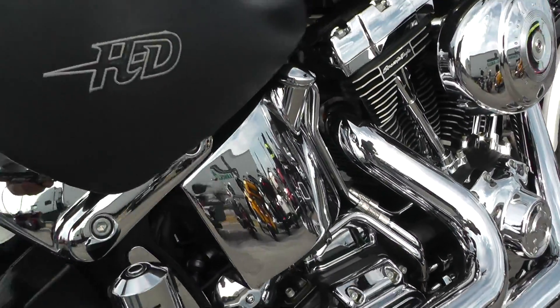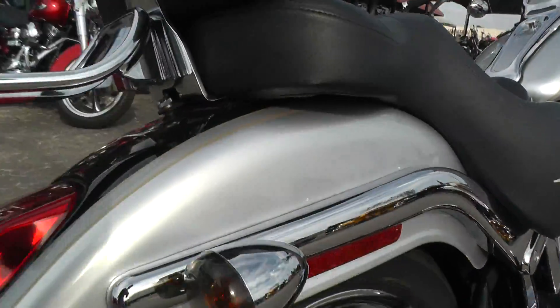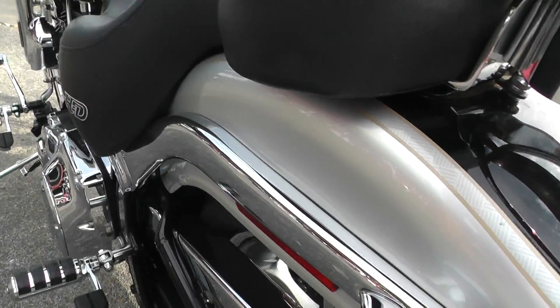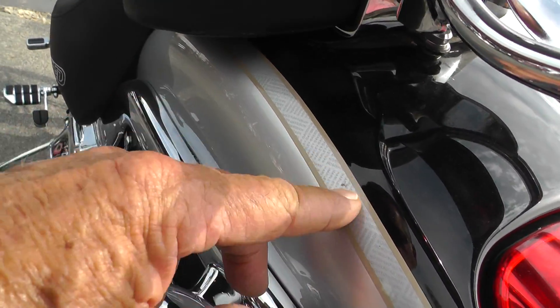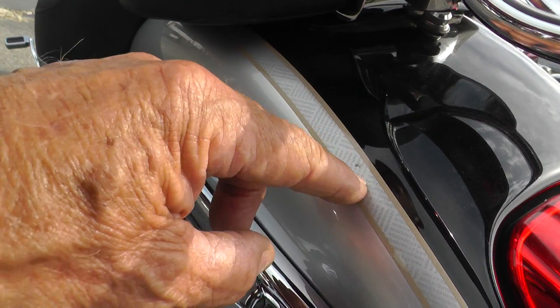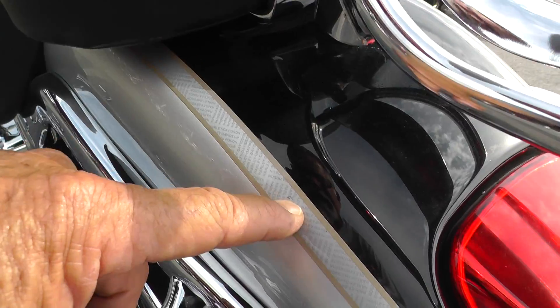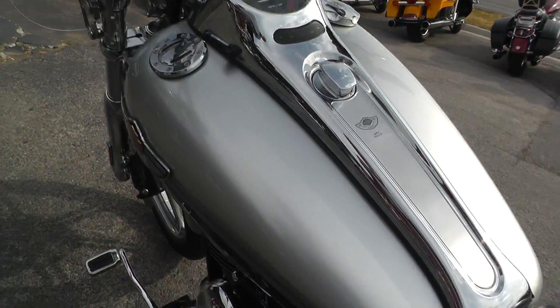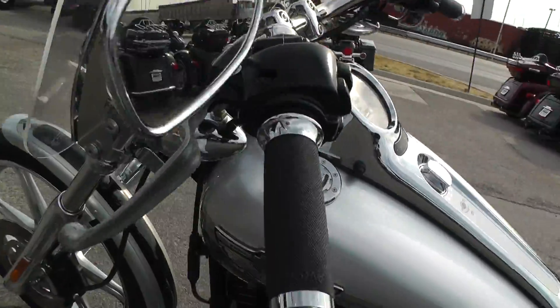It's real clean. The paint on it looks good. The only thing I saw was up there on that front fender. There's like a little decal here, and it looks like there's a tiny little pick right there in the decal. You can't really hardly even see it.